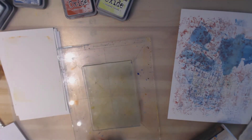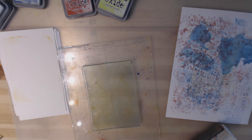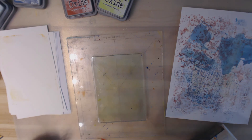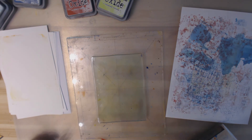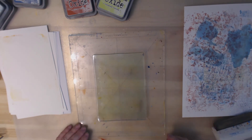Let's put the stamp to the side and have a little bit of coffee. I have used distress inks with a jelly plate before and they work very similar to this, although I found the color isn't quite as vivid as it is with the oxides.